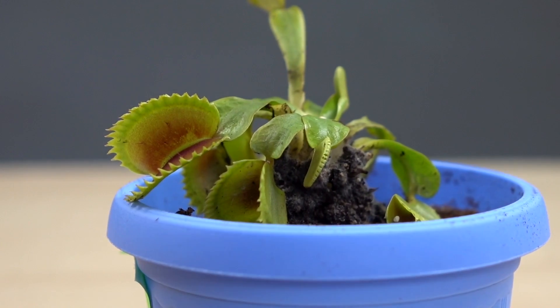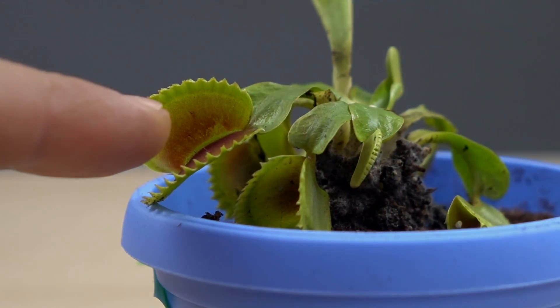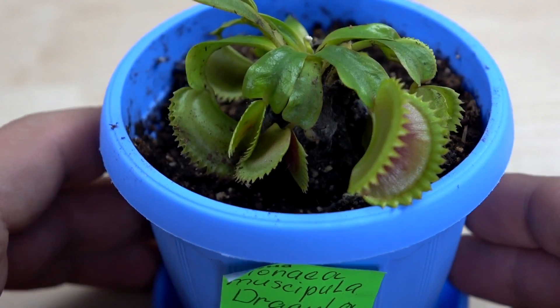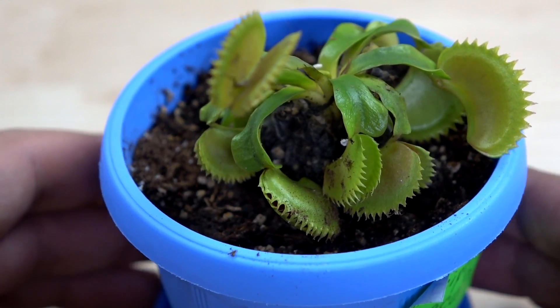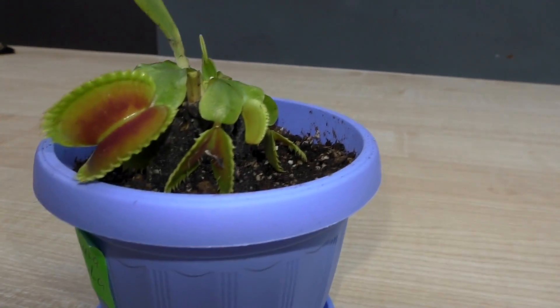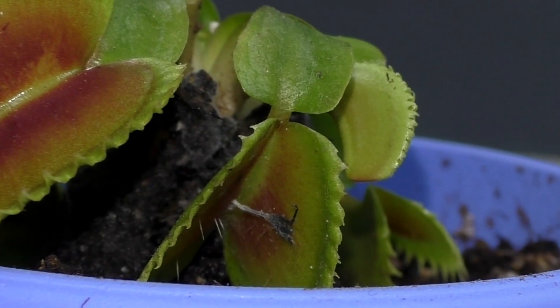Today I decided to check what's gonna happen if I put my finger in a Venus flytrap. Meet the Venus flytrap — it is a subtropical plant that catches insects and spiders with its mouth-like leaves, which are triggered by tiny hairs on their inner surface. When an insect or spider crawls along, the plant eventually seals the trap hermetically, forming a kind of stomach in which digestion occurs.